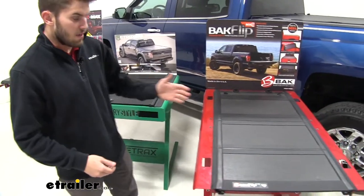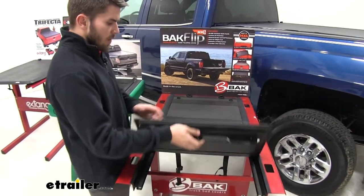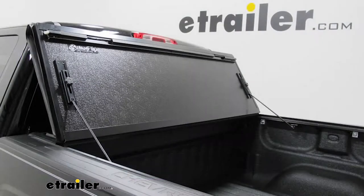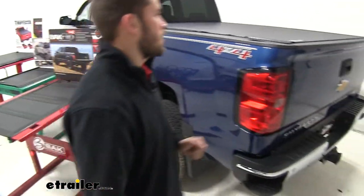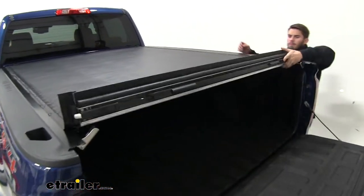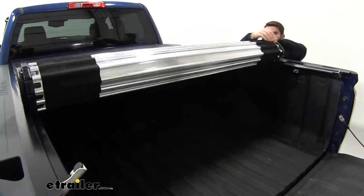Another option you have is the aluminum paneled hard cover that just folds back like so — keep folding it back for partial or full bed access. The last option you have is the hard roll-up cover that we have on our Silverado right now. When you want to open it up, it just rolls on top of the truck bed up on itself all the way back.